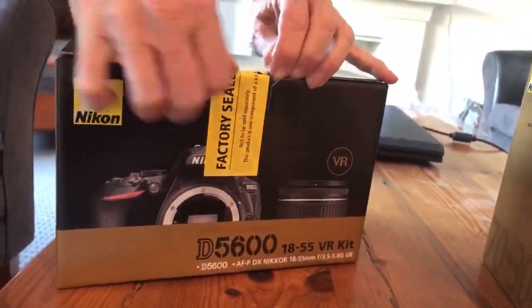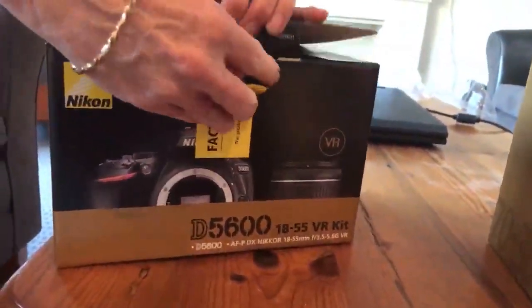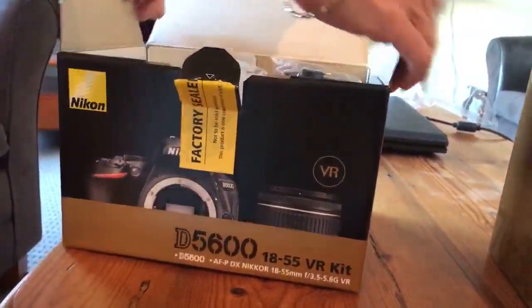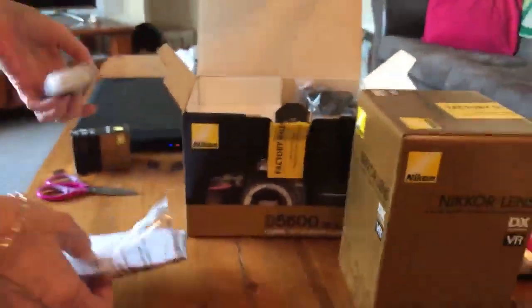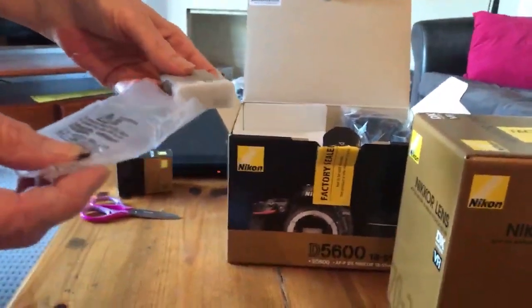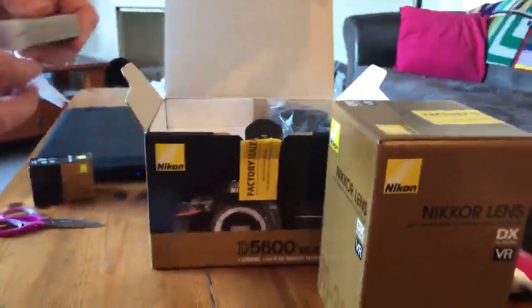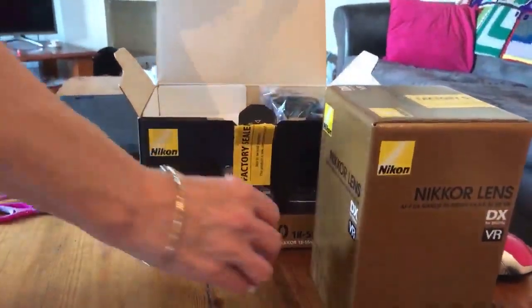It might not be exciting for you, but it's exciting for us. We're going to take this camera overseas. That's one battery — I think we bought another battery, so two batteries. Not sure how long they'd last.